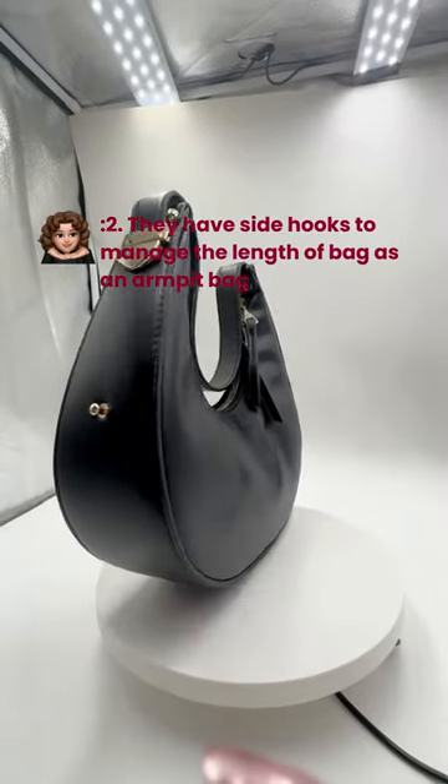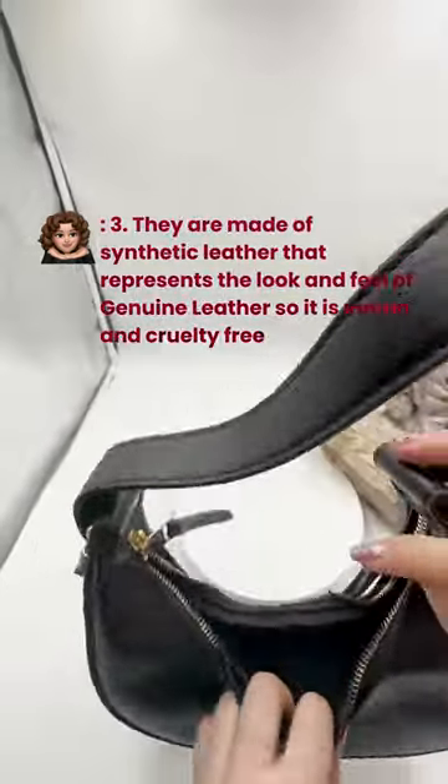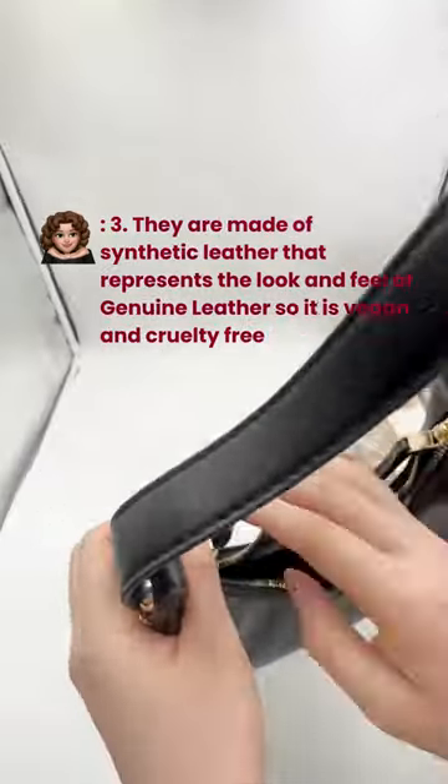Two, they have side hooks to manage the length of the bag as an armpit bag. Three, they are made of synthetic leather that represents the look and feel of genuine leather, so it's vegan and cruelty free.